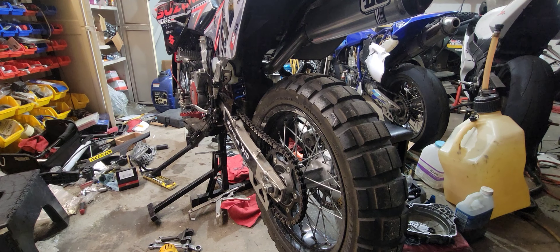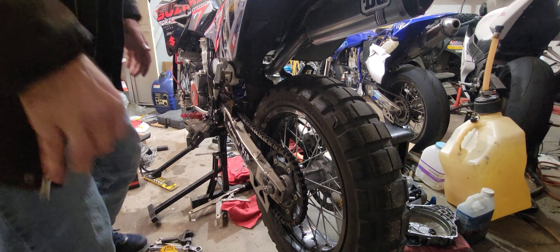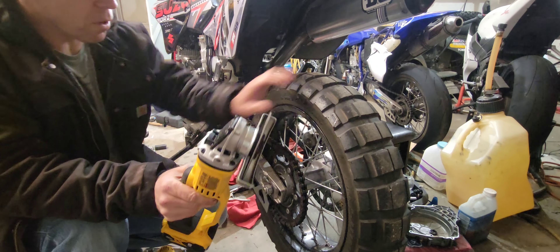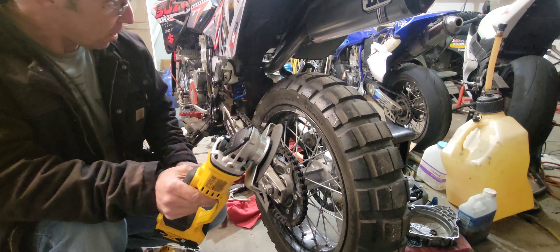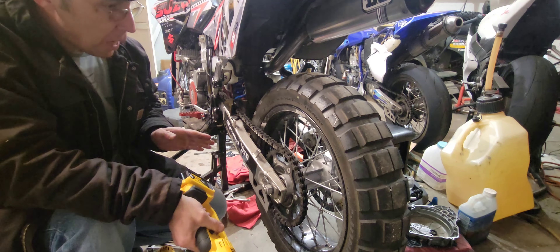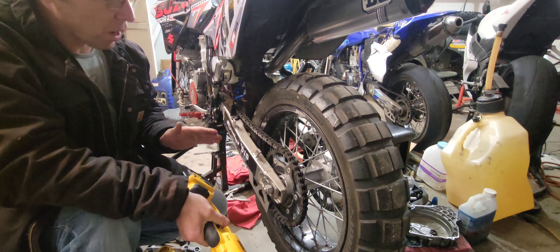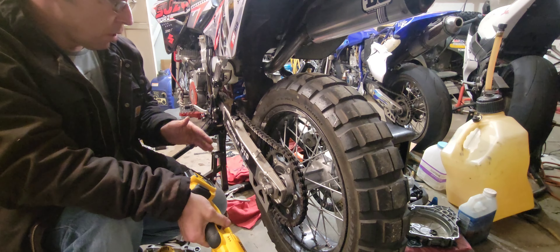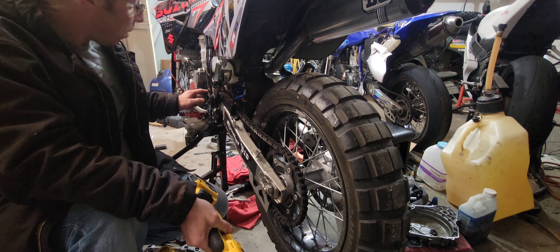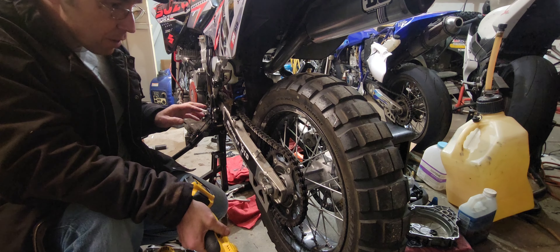We're back over here at the DRZ. What I've got here is my grinder and my grinder wheel. Some people may need to do this a little different way and use the chain to their advantage — I don't recommend it. Some people put the bike in gear and do all this stuff when it comes to breaking the front sprocket free. I don't do that and I don't recommend you do that. I recommend having the tools.